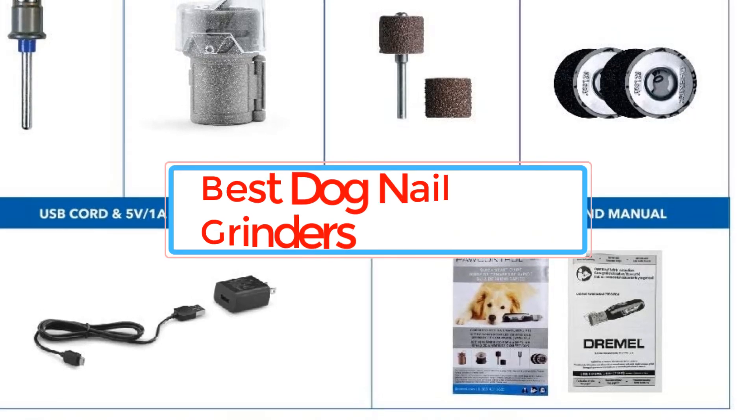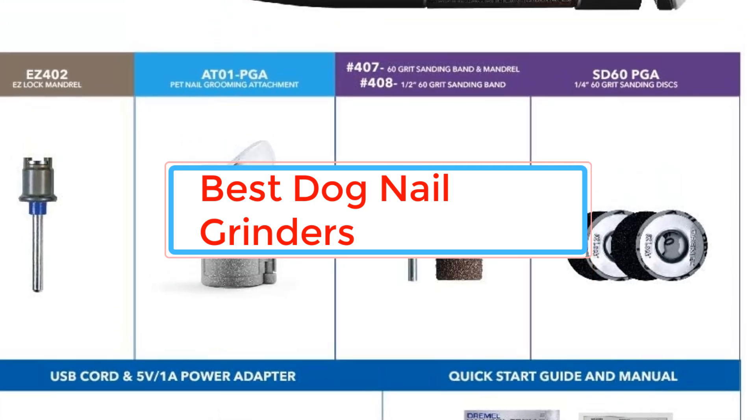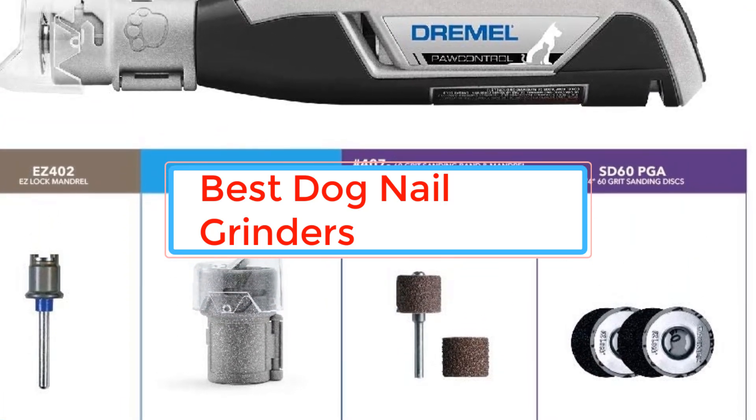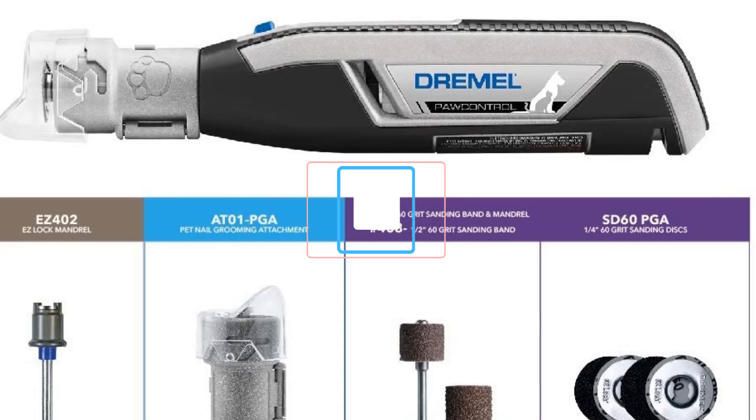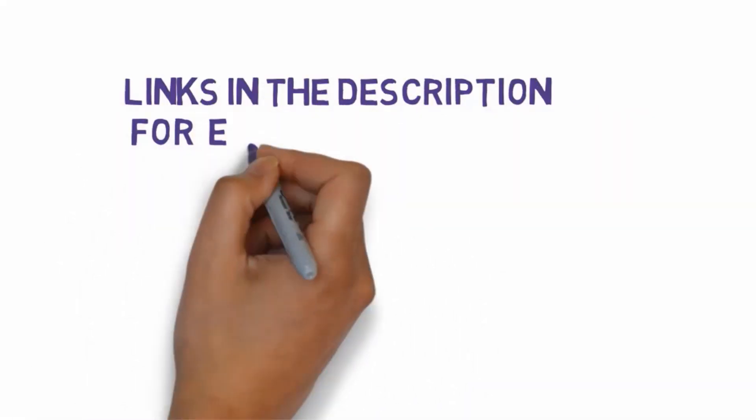Are you looking for the best dog nail grinders? In this video we will look at some of the best dog nail grinders on the market. Before we get started, we have included links in the description, so make sure you check those out to see which one is in your budget range.